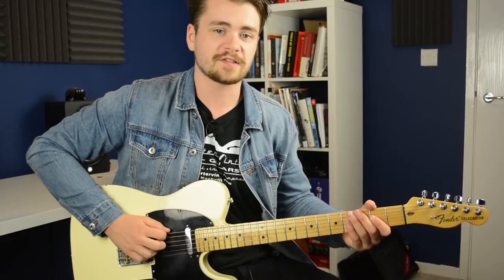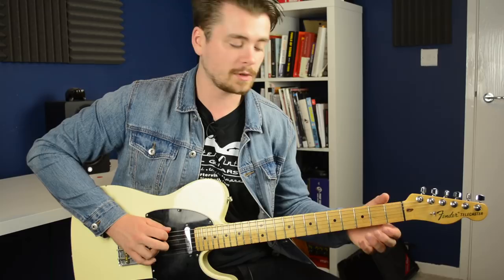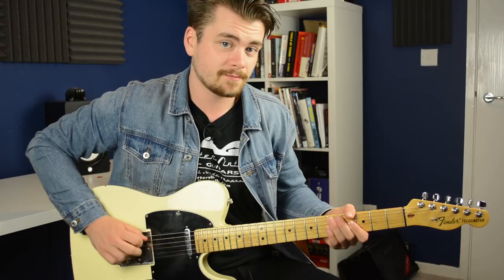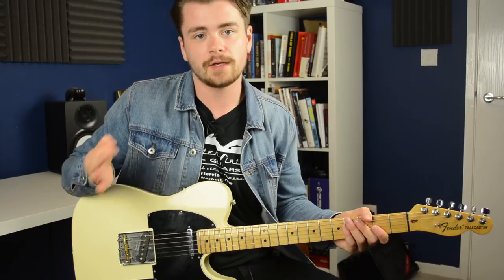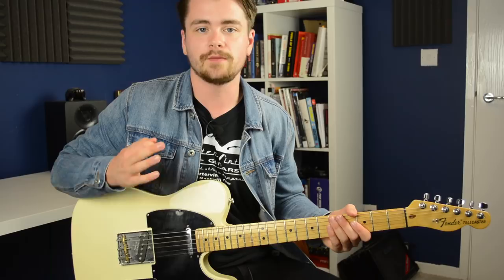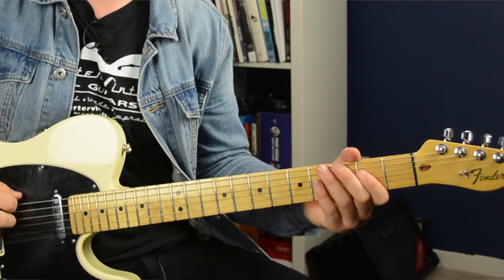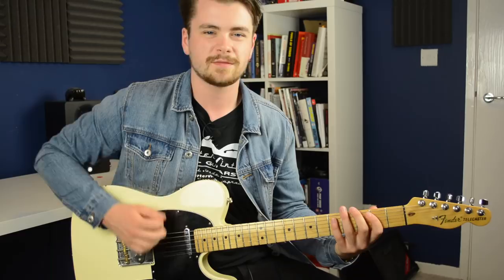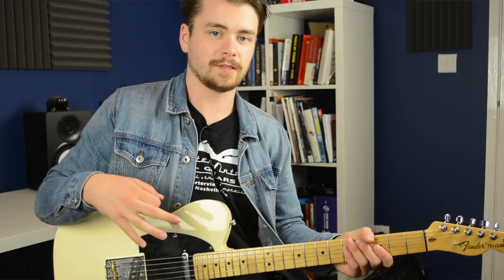On the one hand you have these fretted notes which are very staccato, and then you have the introduction of open strings. The open D string down here is a different sonic texture because that string rings out — it doesn't sound the same. That might be a subtle difference when you're just listening like that, but in the context of this lick you can hear that adding in that open string really does make a difference to the overall sound.